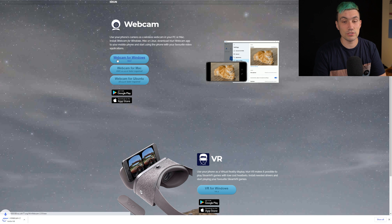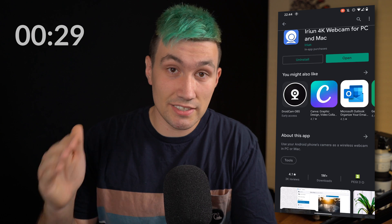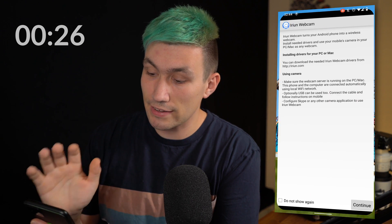In my case we are going for Windows, so let's install the Windows application, install it, and once the application is installed, make sure to open the application. Once the software is installed on your computer, the app should be ready to go, so let's click open.